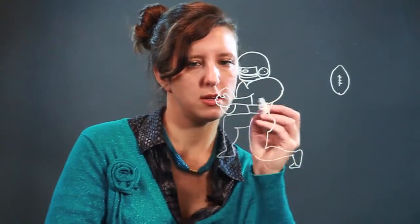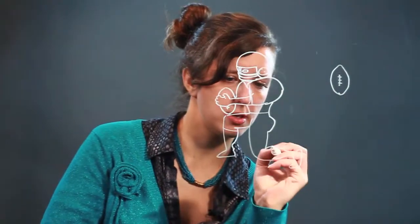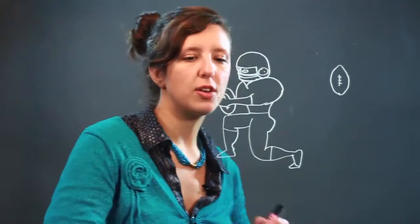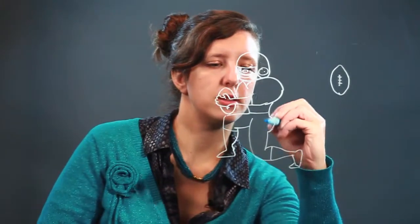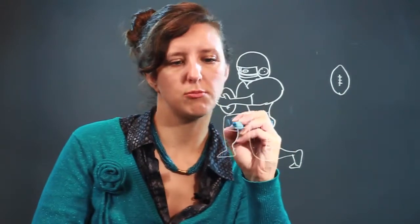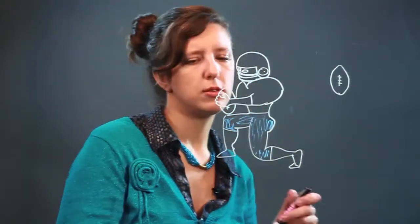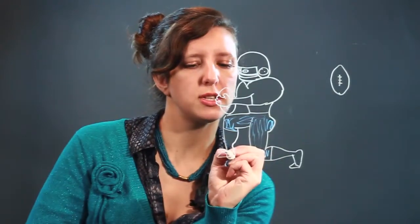And he's holding the ball — maybe someone's going to come over and do something with it. He's got short pants on, and then you can go back in and color in his outfit. Color his pants blue, or red, or black, or yellow. I just like to put shoelaces on the shoes — it's like my own little finishing touch.